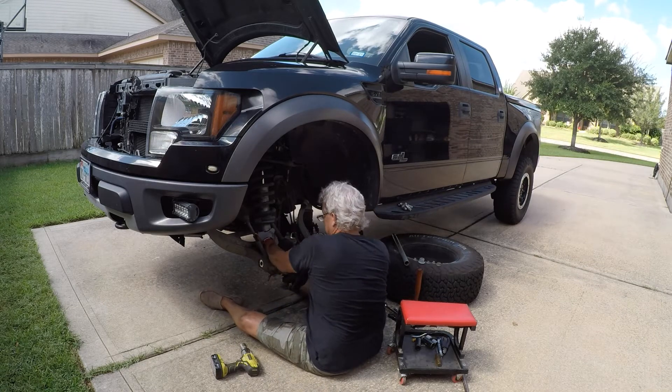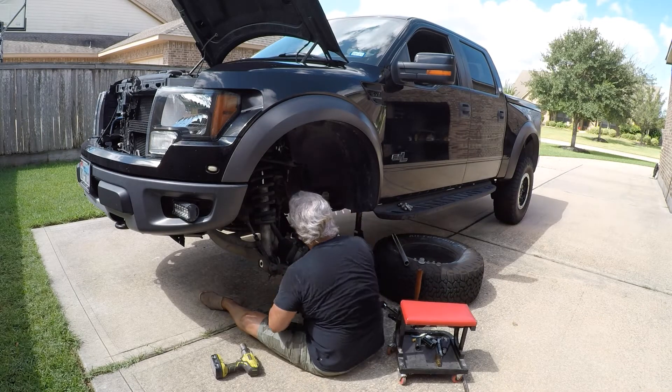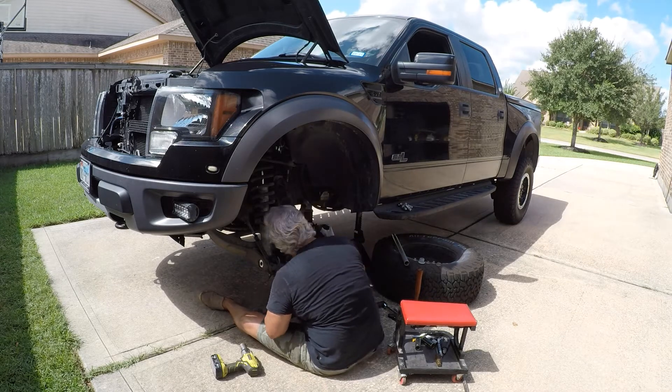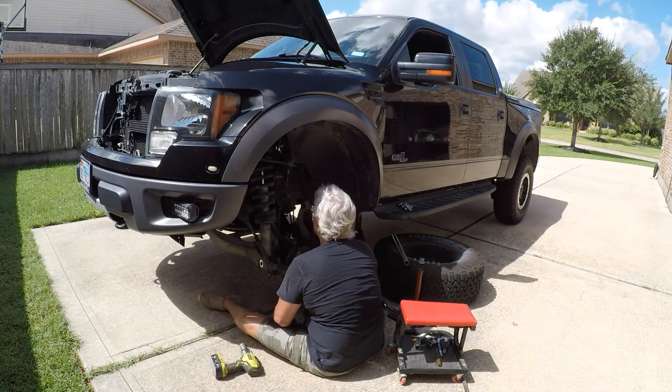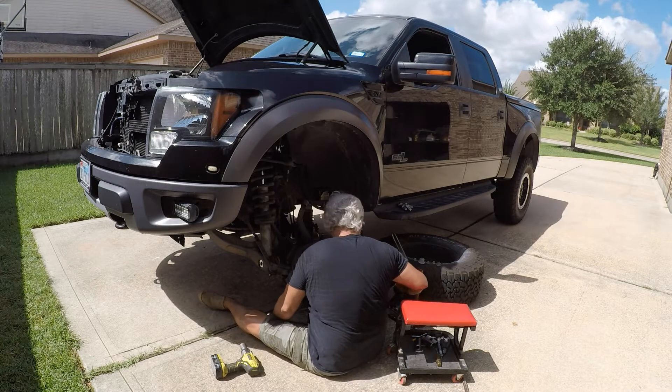Here I'm just checking to make sure that none of the brake lines and the four-wheel-drive vacuum lines and all that aren't under any kind of stress or tension. I'm trying to make sure that spindle stays twisted back around so as not to be pulling on those lines.